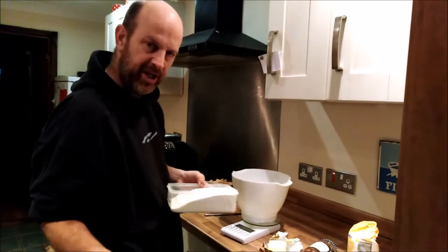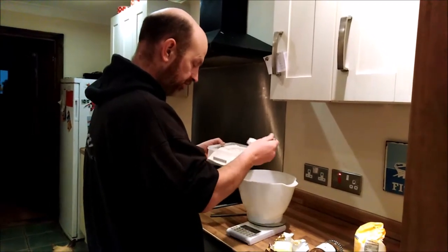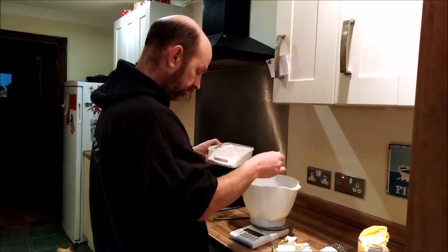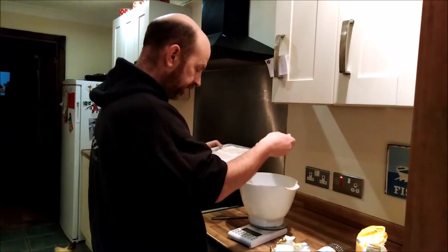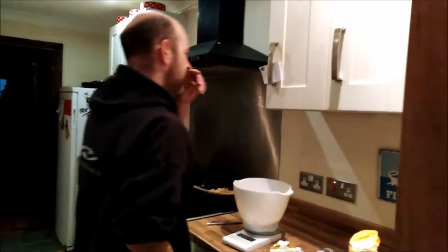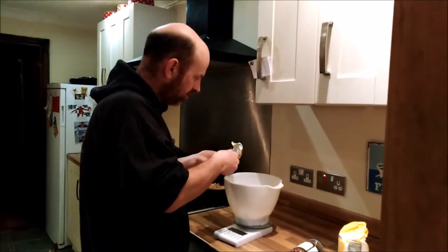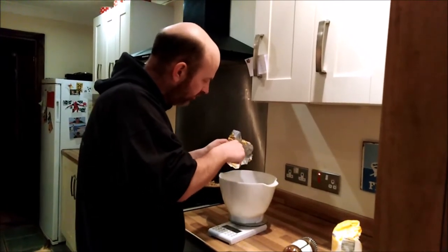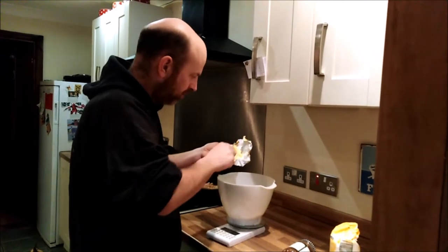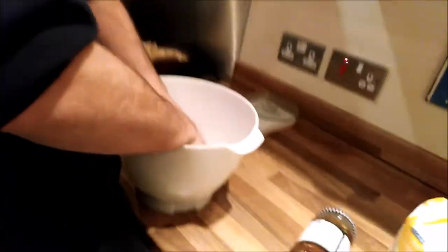I'm only gonna make about four pies because there's only three of us here tonight. So I'm going to start off with 95 grams of plain flour - 95 grams, there we go, that's what we want. Now we need 65 grams of butter which I'm gonna pop in with that. It's not melted, it's slightly softer, it's been at room temperature all day. So 65 grams of that, chopped up, because I'm gonna rub it in and bread crumb it.